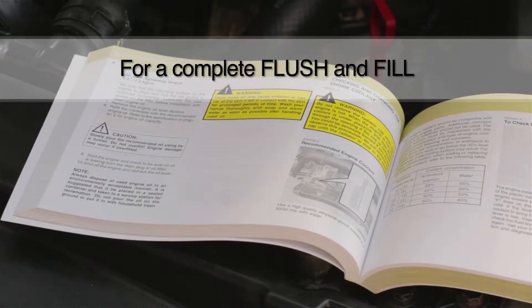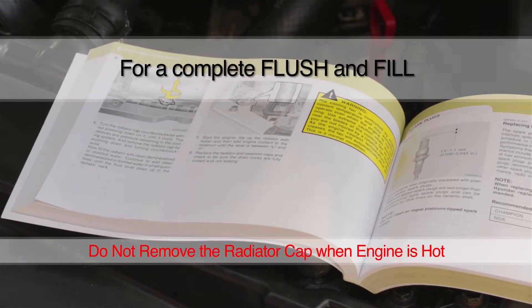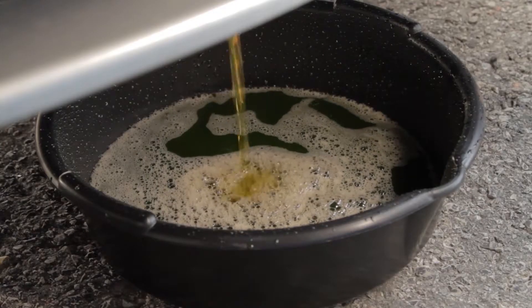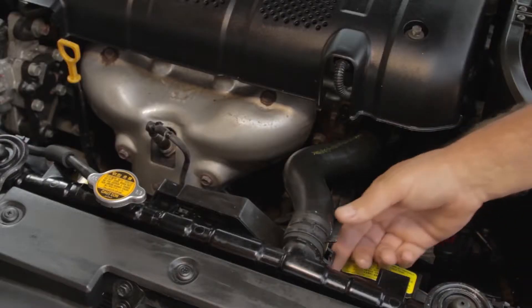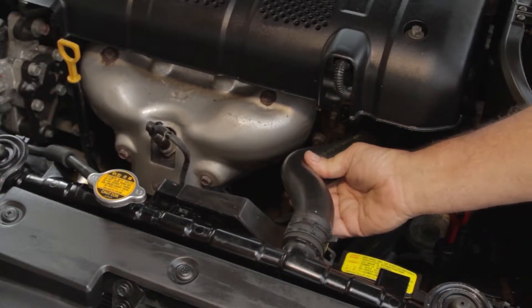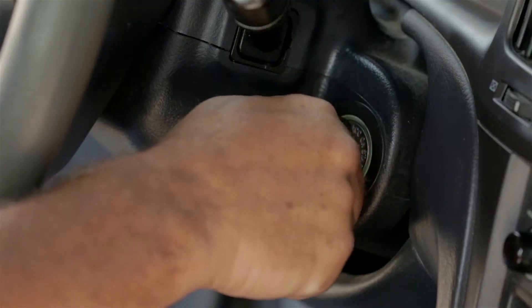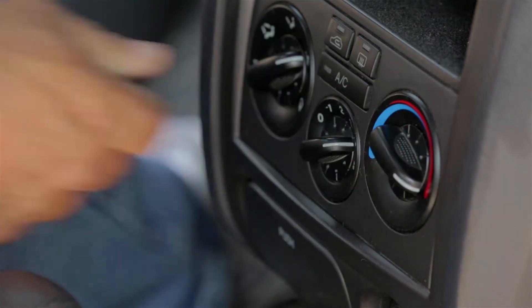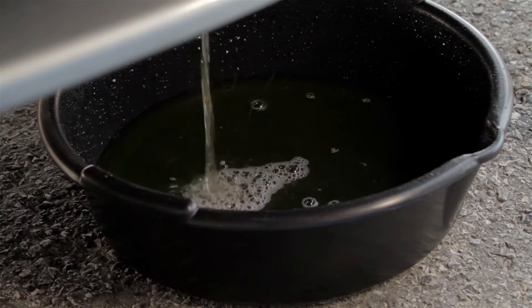Before you do a complete flush and fill, consult the owner's manual and do not remove the radiator cap when the engine is hot. To get started, drain the system and dispose of the old antifreeze in accordance with local laws. Examine all hoses and clamps and replace them if needed. Fill the system with deionized water and run the engine until it's warm with the heater on high. Thoroughly drain the system again and repeat until the drained water is clear.